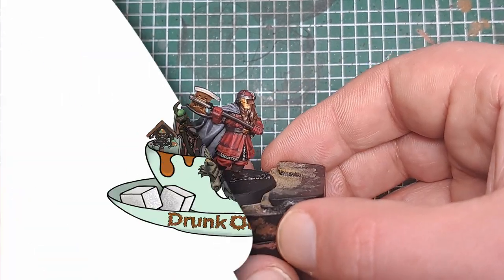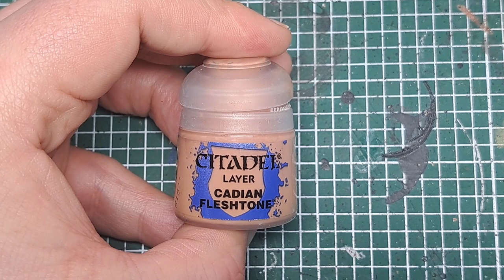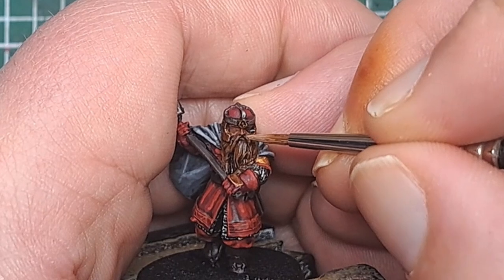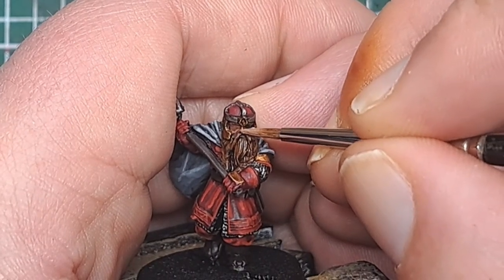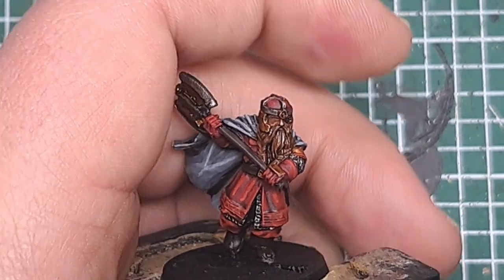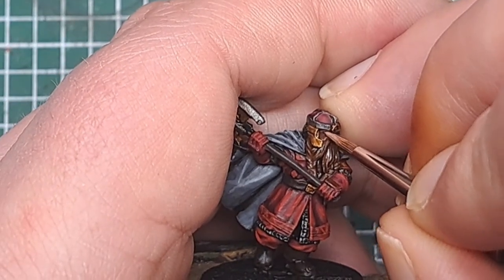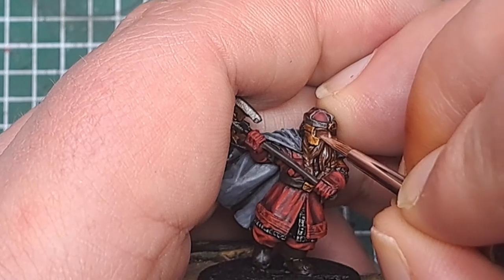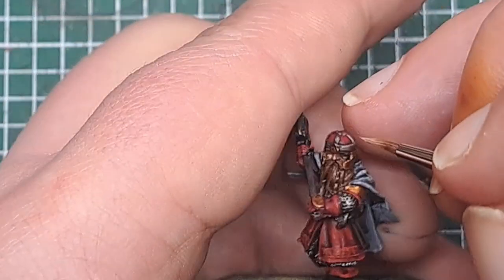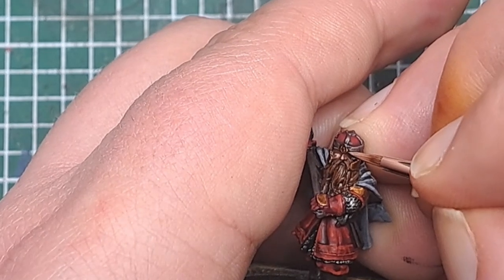That is his tunic and clothing highlighted. The next step we're going to move onto is his skin. I'm coming in with some Cadian Fleshtone and putting this on the raised areas where that shade didn't settle — things like his nose, his cheeks, and his lip. Be nice and neat with this stage as we're working with a very small area, but just catch those raised areas with a little bit of Cadian Fleshtone.